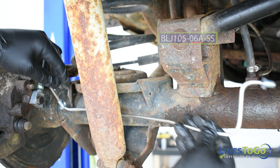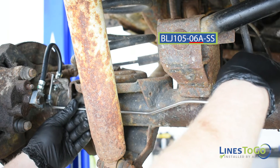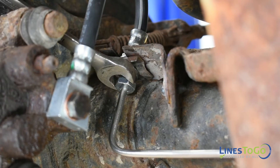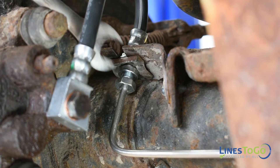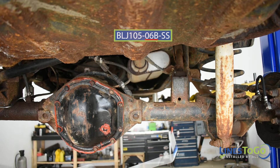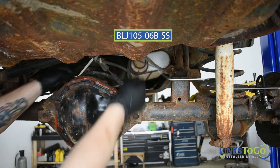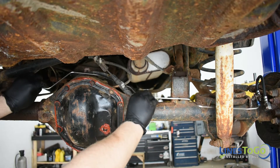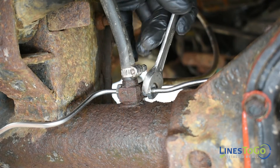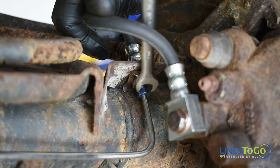Next, install the left rear Lines2Go axle line labeled 06A into position. Start the threaded fitting into the left rear flex hose and the rear flex union. Tighten both fittings using a 14mm wrench. Now install the right rear axle line labeled 06B into position. Start the threaded fittings into the rear flex union and at the right rear flex hose. Tighten the fitting in the rear flex union using a 14mm wrench and the fitting in the flex hose using a 10mm wrench.